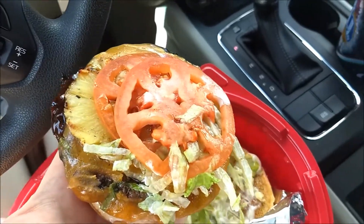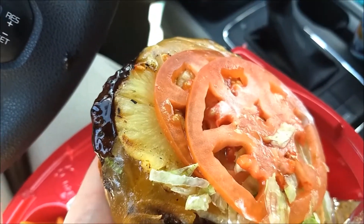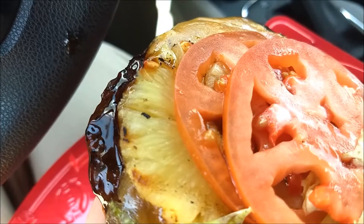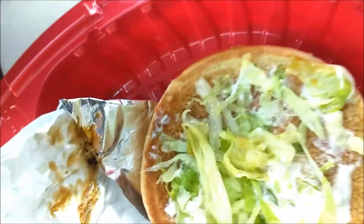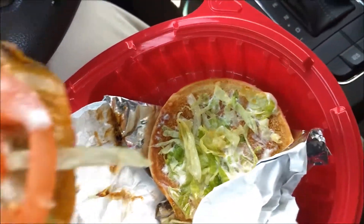I just wanted to show you this — I had to open it up because I wasn't sure. It's supposed to have a teriyaki glazed burger, which I see, and it's supposed to have pineapple, and I see that now. I had to come in really close because I didn't see it just by looking at the burger. Two pieces of tomato — I'll give them props for that — cheese, which is always yummy, and lettuce and mayonnaise, regular stuff.